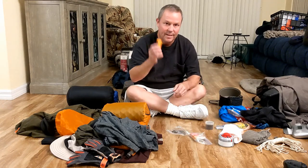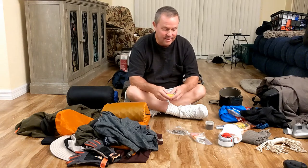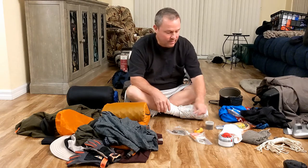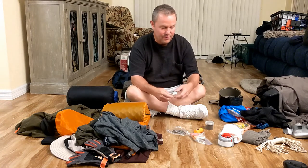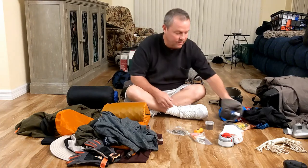These are waterproof matches — gotta have them. Sometimes it's wet, damp, nasty, and if you gotta get a little fire going, it's good to have some hand sanitizer too. You get out there, you're gonna be filthy. Put some hand sanitizer on, wipe your hands with the bandana — boom, you're ready to eat.